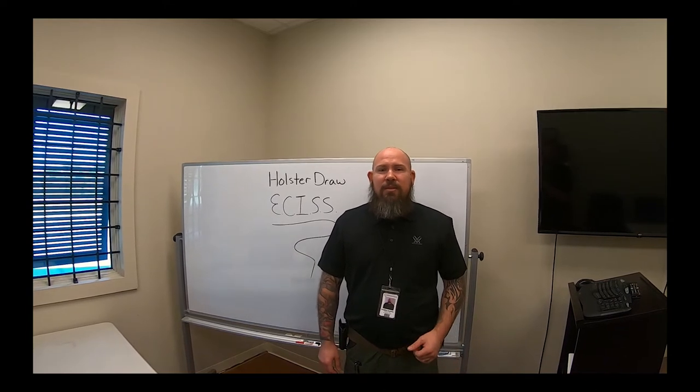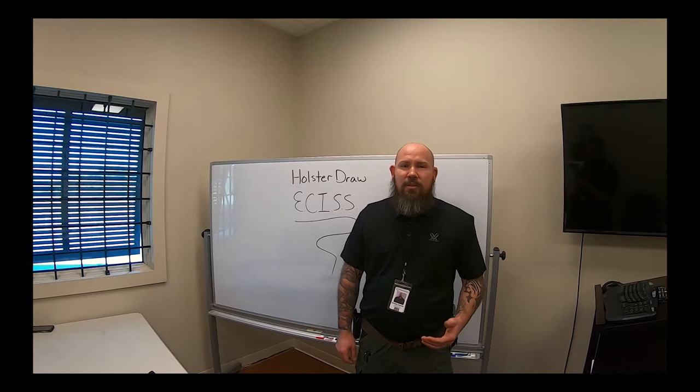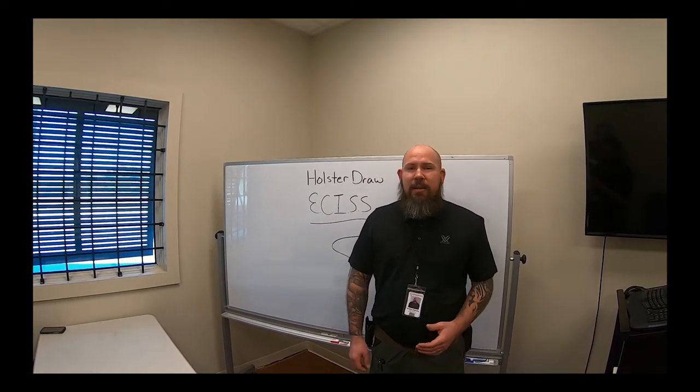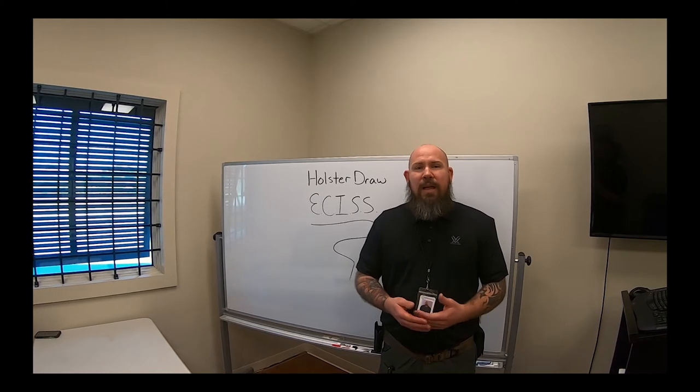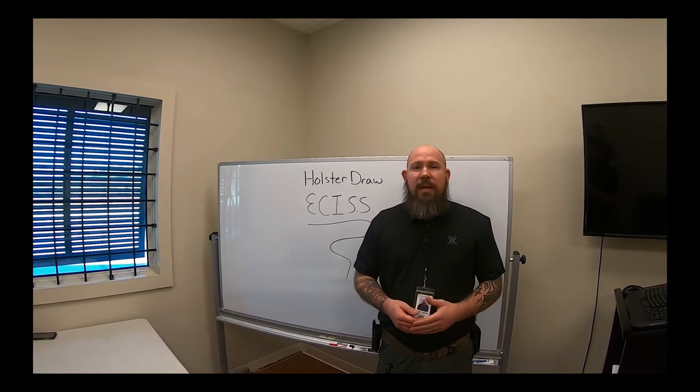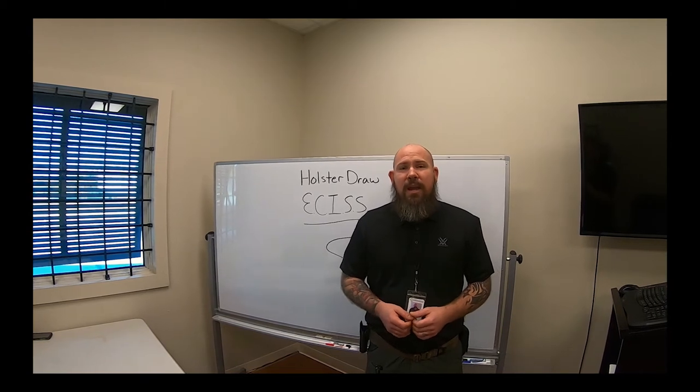When you come down to the store and request the Holster Draw Certification, we're going to give you a packet. That packet is going to explain to you what you are allowed and not allowed to do. The three approved positions are going to be inside the waist, outside the waist, and cross draw.